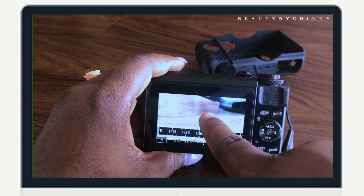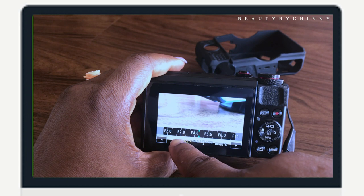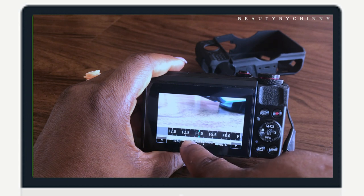So that's basically it! I put my shutter speed at 160 and my aperture at f/4. And that is all I do to set up my Canon G7X Mark II. If you enjoyed this video, please give it a thumbs up, subscribe, and turn on the notification bell for more videos from Beauty by Chini. I'll see you all in my next video — bye guys!